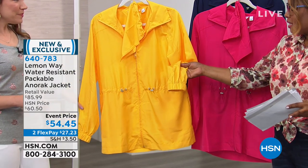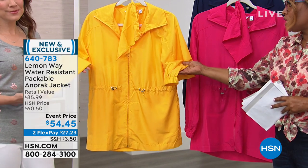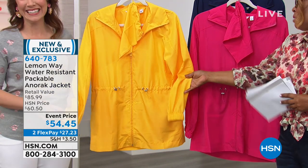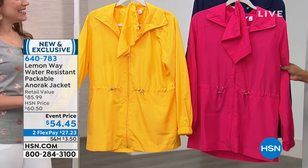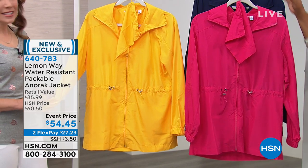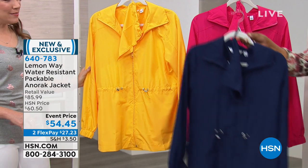The sandals from last hour — the Franco Sardo sandals — yellow was the hottest color. So if you want a classic raincoat color, it's great, but it just happens to be on trend too. Here's your bright pink — isn't that pretty? And if you want something classic and timeless and forever, maybe the navy.